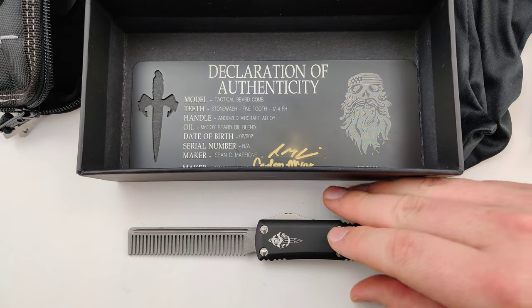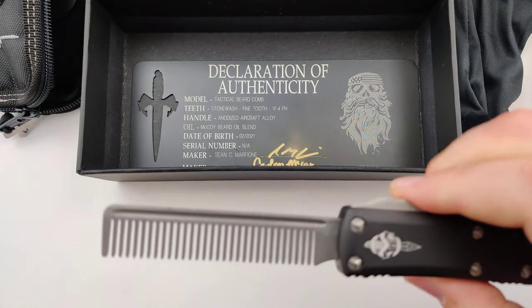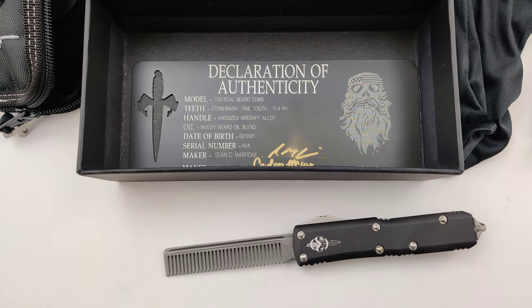So make sure to get your new tactical beard comb today at Blade Ops. I'm out. Thank you.